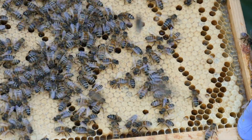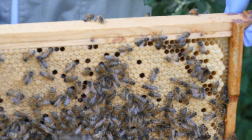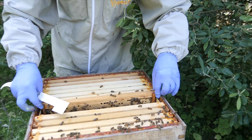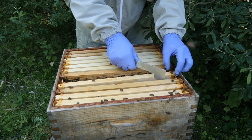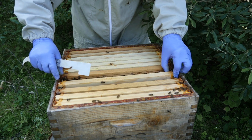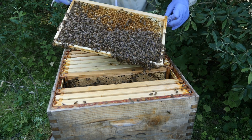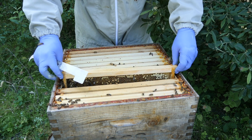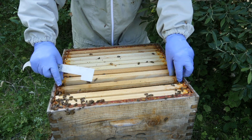We're going to pop her back nice and gently and carry out an inspection of the colony. She's just run down that side so I'm going to be careful as I place this back so we don't squash her. These bees have a tendency to run around on the comb quite a lot — they don't sit on the comb nice and calmly. They are quite fidgety, so we're probably going to look to requeen these at some point, but it's always interesting to see how they develop.